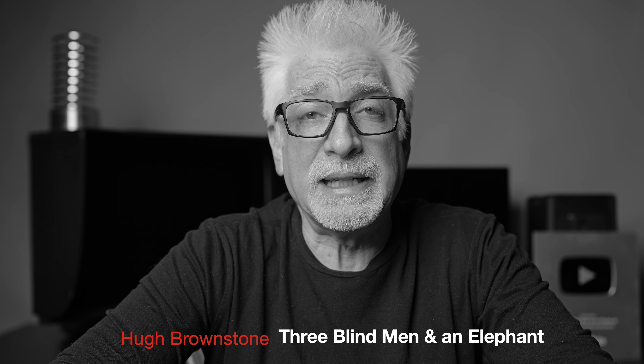Chinese lens manufacturer Thypoch — a company new to me, so that's how I'm pronouncing it — is nothing if not smart, ambitious, and looking to break out from the rest of the pack. And it has done so with this lens, beginning with the thing that got me to say yes, I'll take a look, in the first place.